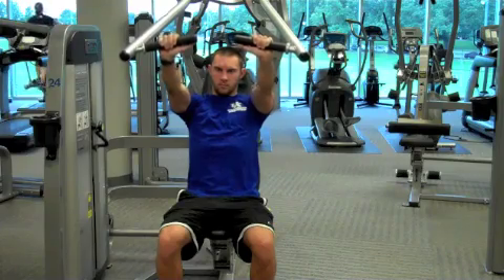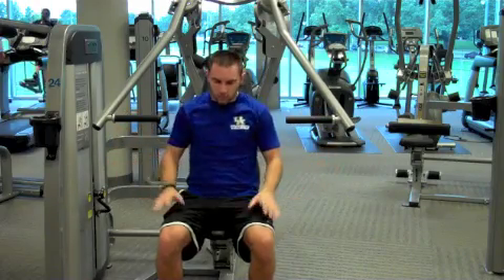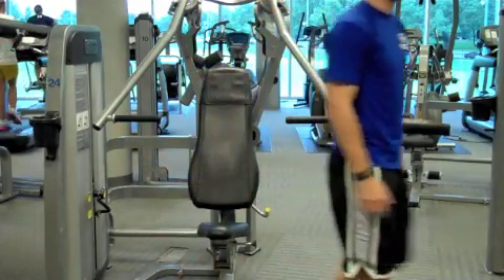Remember to keep your back in contact with the back pad during the duration of this exercise. When finished, return to the starting position and slowly exit the machine.